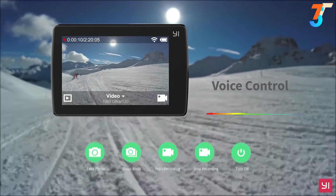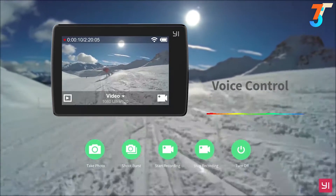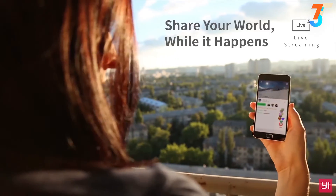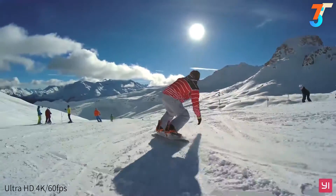E4K Plus comes with the voice command feature — just tell E4K what you want and E4K Plus will do it for you. With live streaming, you can share your adventure on most major streaming platforms before they've even begun.